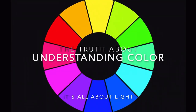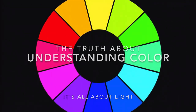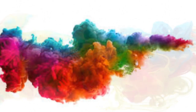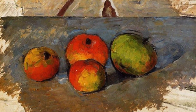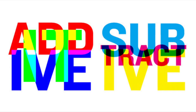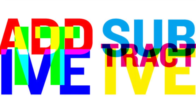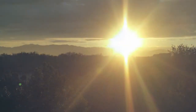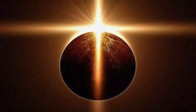Welcome to Art Class and the truth about understanding color — and it really is all about light. If you're an artist like me, I know you're fascinated with color. It's what draws us to our beautiful world and creates in us a desire to try to represent the world around us. I hope you enjoy this presentation, and some of you may even have your minds blown when you learn the truth about color.